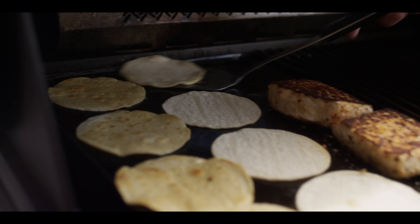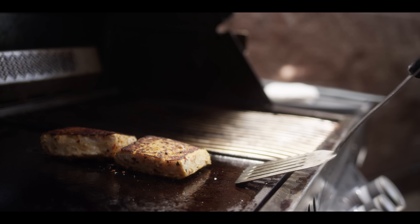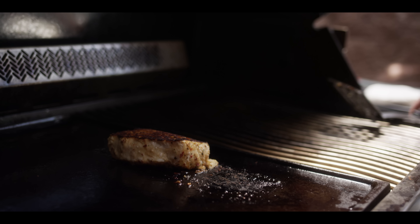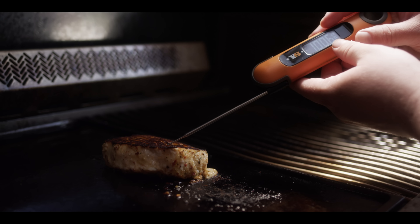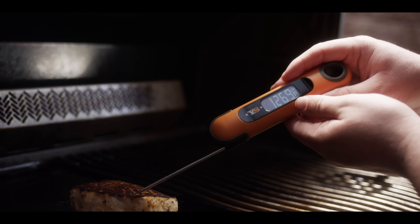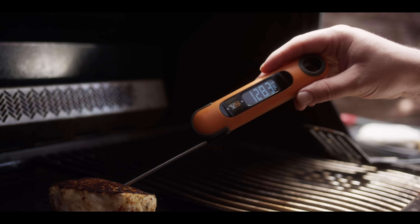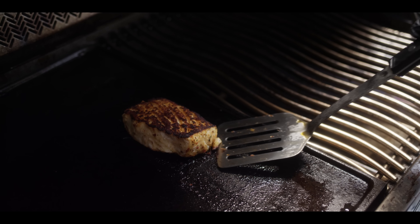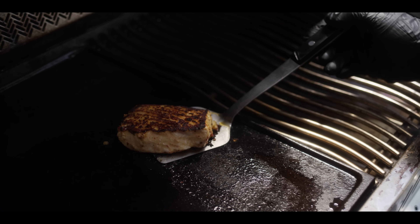Checking the center of the thinner piece — 138, 139, 140. That's right in the range we're looking for, so we'll pull that one off. The bigger one's gonna be a little bit behind — you can see how it started to flake on the top surface, so we know this side is cooked but it's got about 10 degrees to go in the middle. All right, she's coming off — we're ready to make tacos.